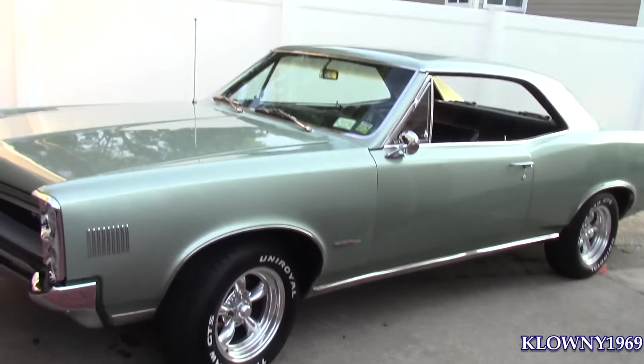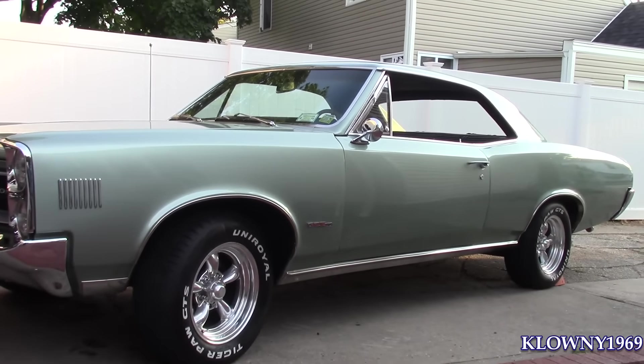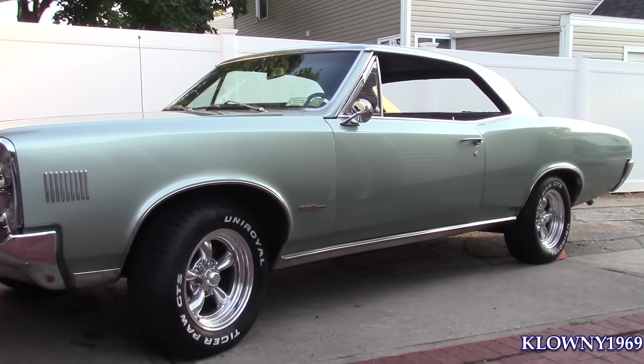Alright, so that is how she sits — beautiful ride right here. Thanks for watching, subscribe to my channel, like me and share. Adios.